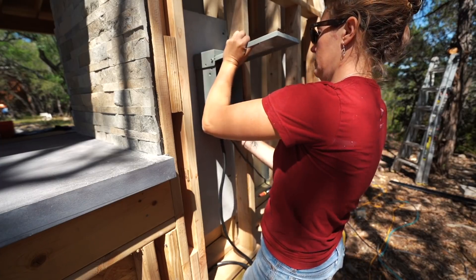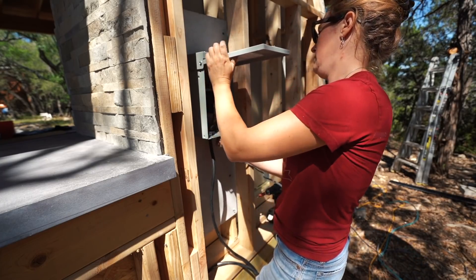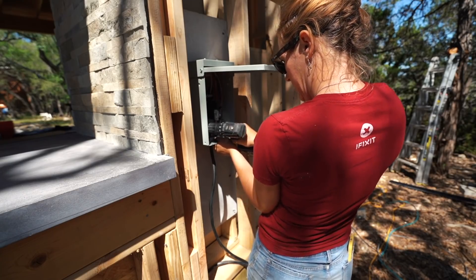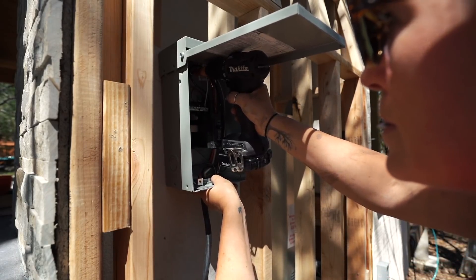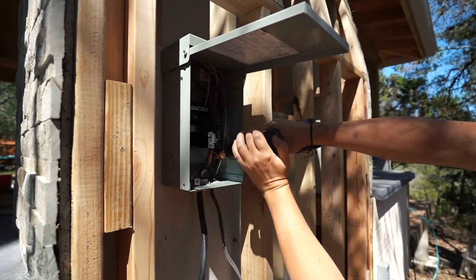100 amps is way overkill for what I need here, so I had an electrician dial this down to 40 amps instead, which will be plenty. I'll be housing all of the main power on the back side of the space. I mounted a box on the inside of the fireplace chimney and secured it directly to a sheet of fiber cement board.